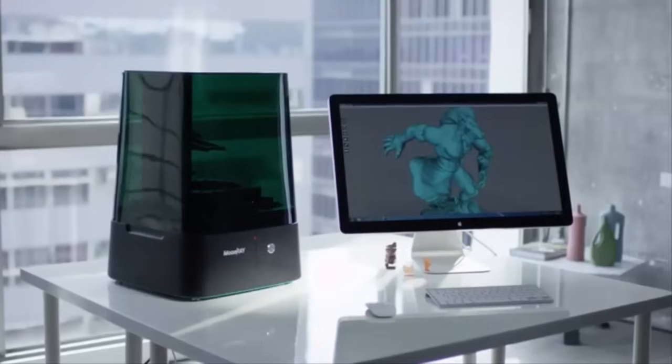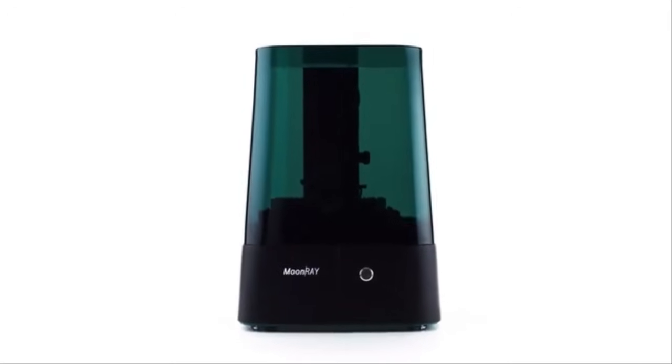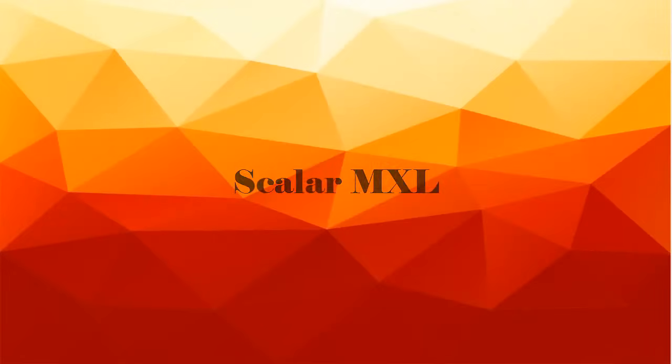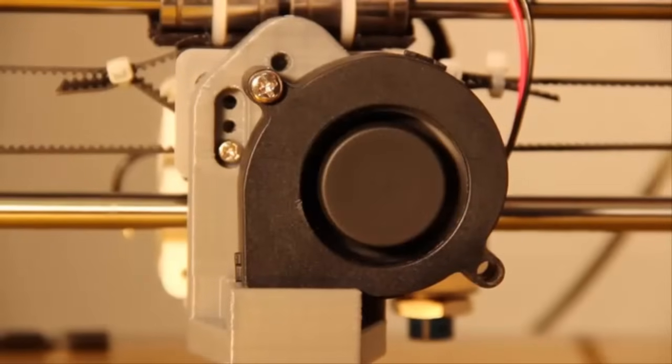Everybody can use Moonray because it's affordable, it's easy to use, and it has the best resolution among all desktop 3D printers. We believe that the future of 3D printing relies on making it available for everyone. We are excited to deliver Moonray to everybody and to see what they can create with it.